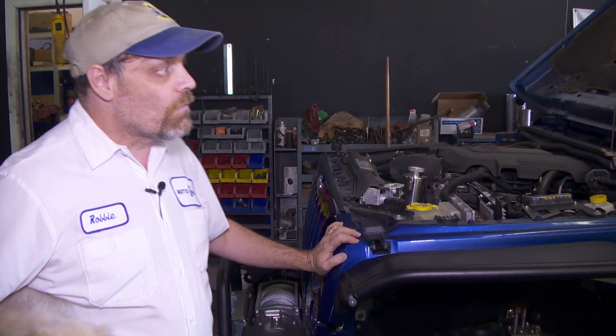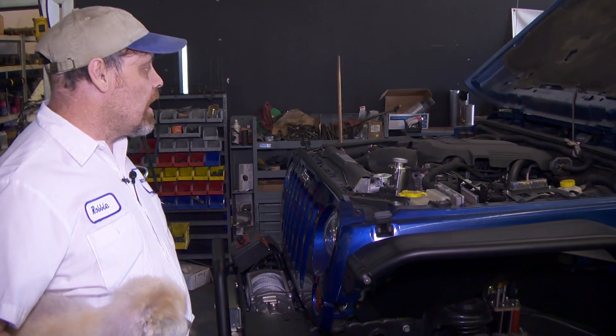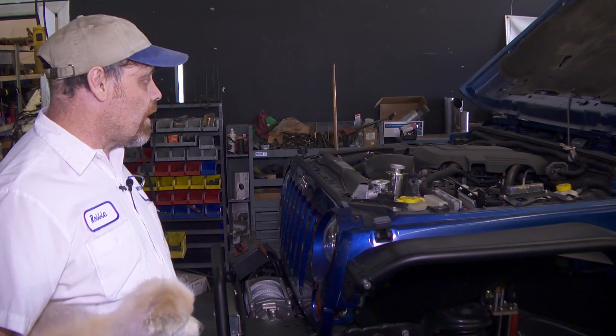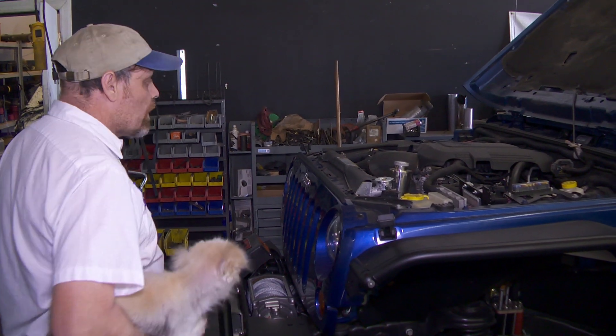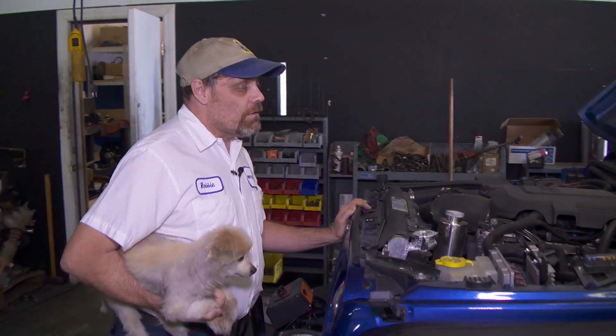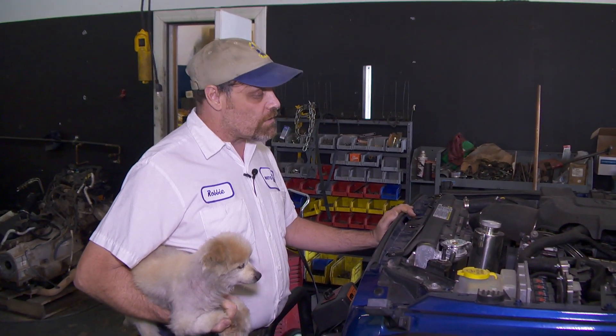This is an 09 Rubicon Unlimited 4-door. It has a 6.2L LS, all aluminum, 400 horsepower. There's no modifications done to the chassis other than the cutting off and welding on of new frame mounts.